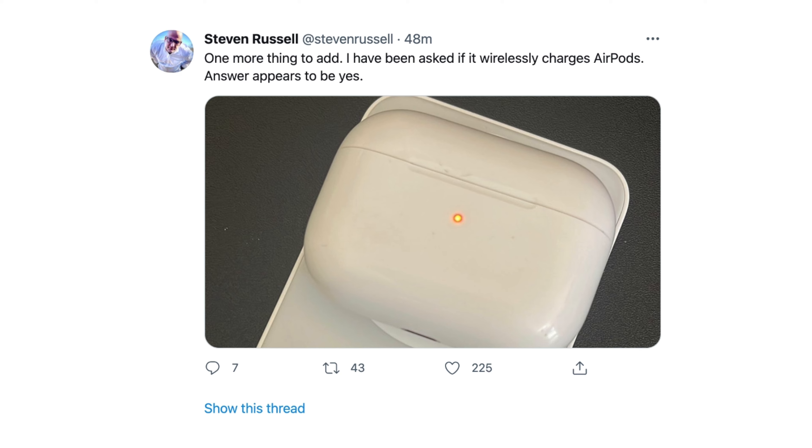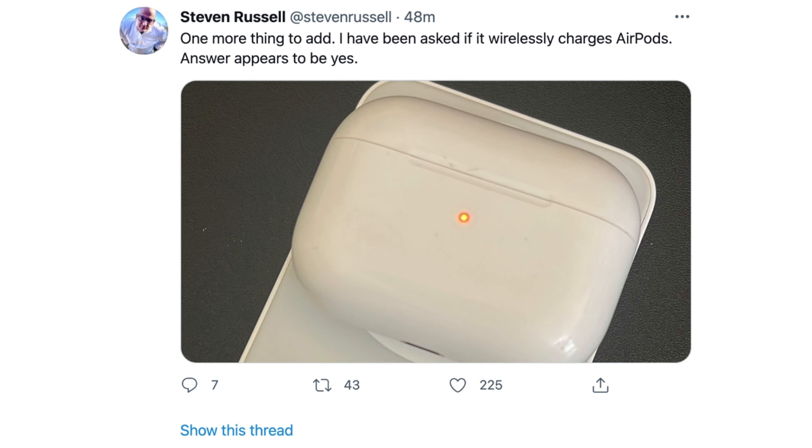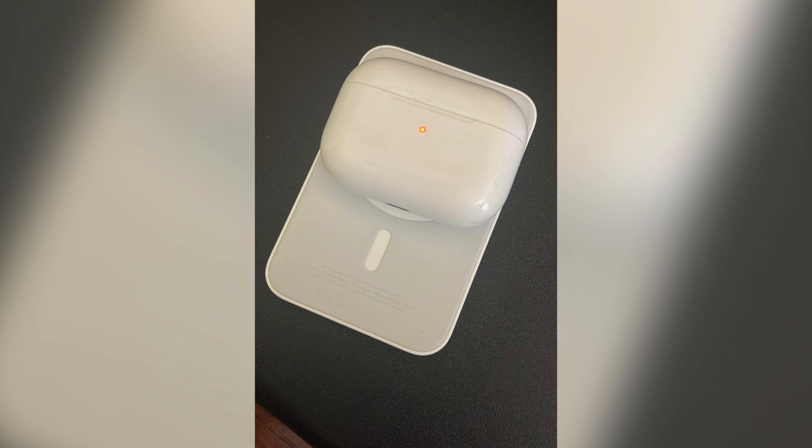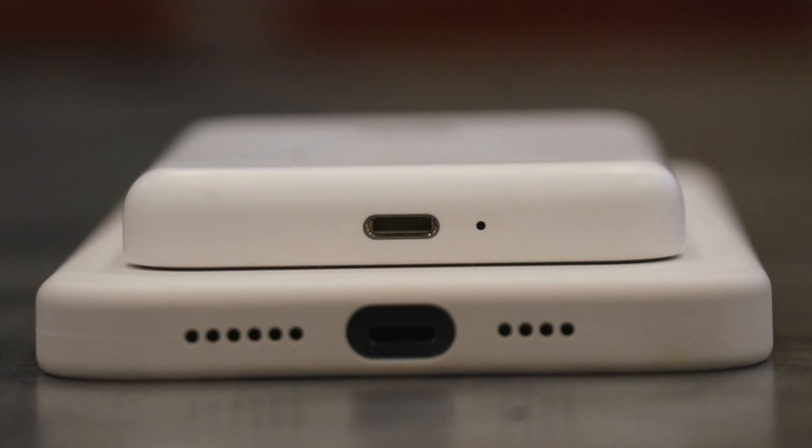Strong magnets on the battery pack make sense since it's supposed to stay connected to your phone. Apple's website also warns that if you use this accessory with a leather case, it may leave a mark because the magnets apply more pressure. Steven also confirmed you can charge AirPods Pro wirelessly on this accessory, which is a nice bonus — it looks a bit awkward, but it's very useful when traveling or flying.